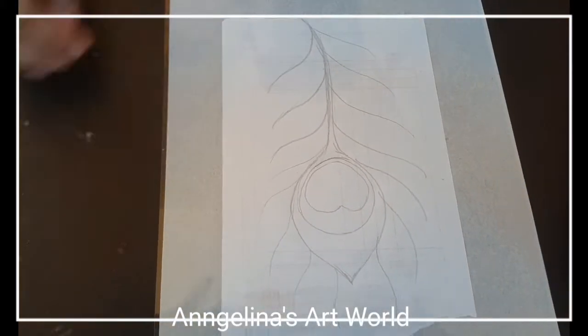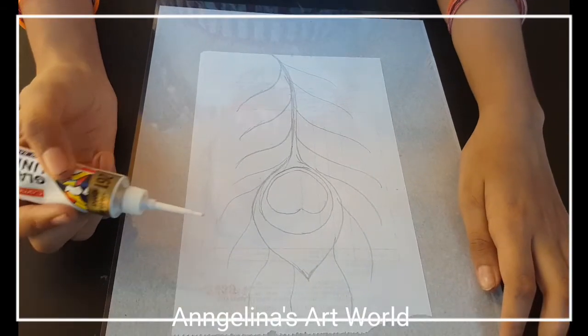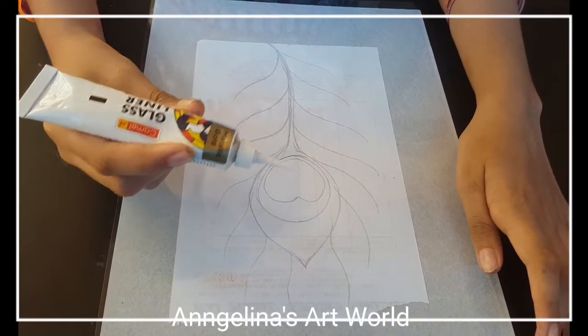You can print it out. I have an outline. I have a glass liner.